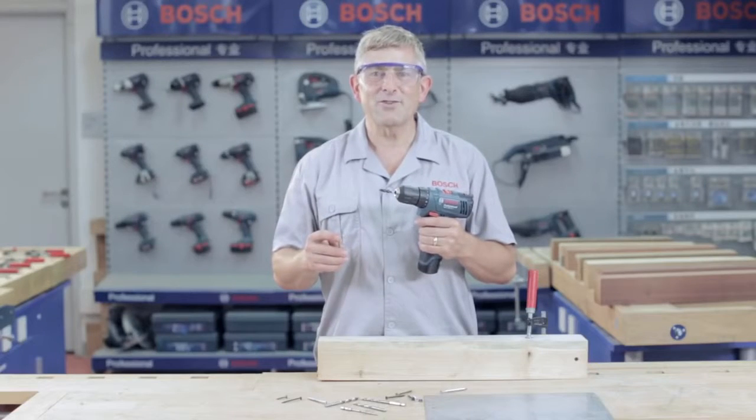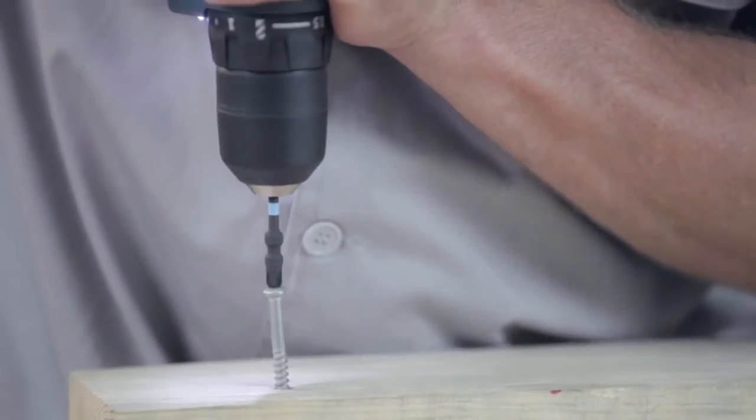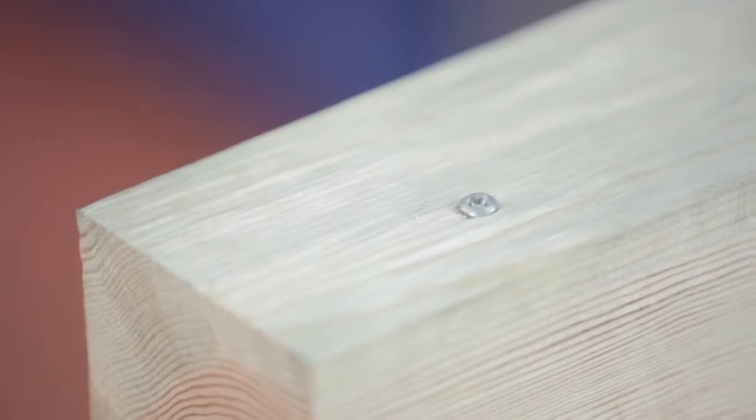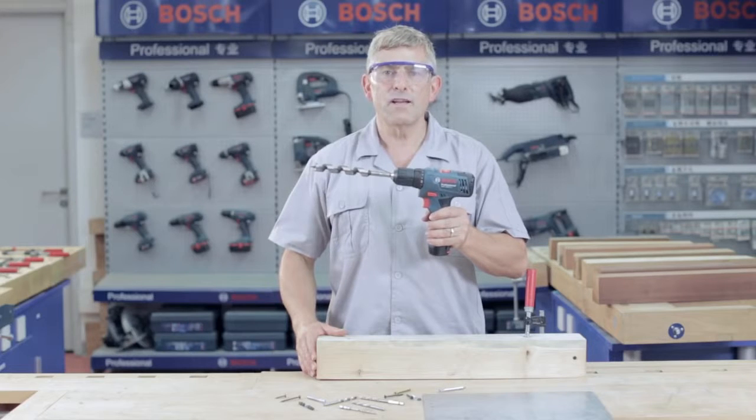Ok, let's give it a try. The maximum drilling diameter into wood is 19mm.